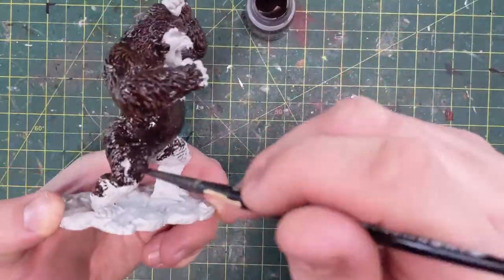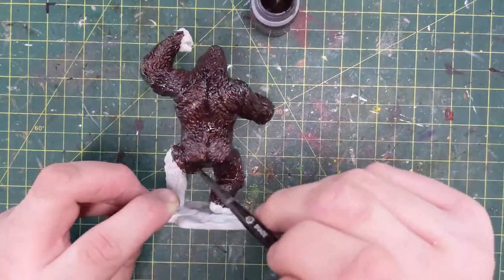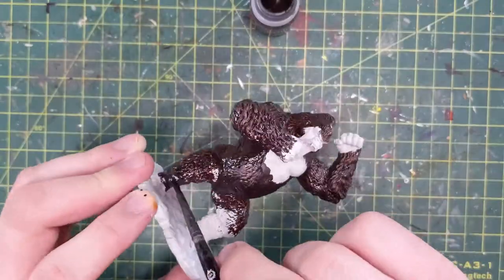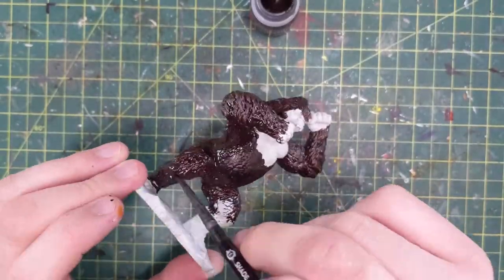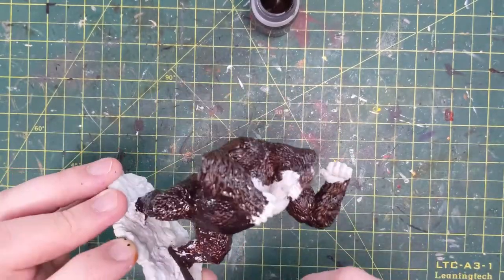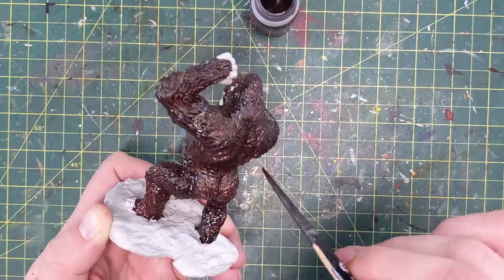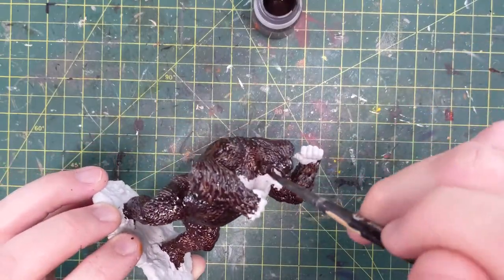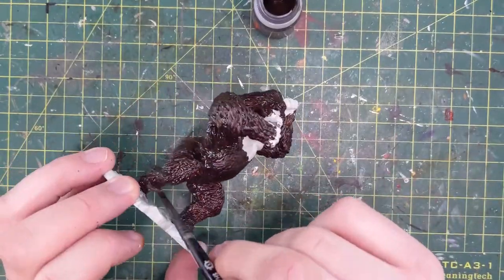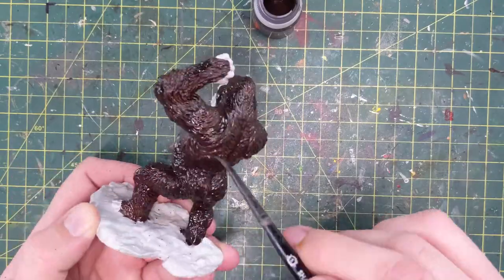I haven't taken them off the base yet because when I originally designed the diorama they were both going to be on their bases since I couldn't get the T-Rex off. But once I started making the diorama base I realized I need to get them off these things because they're way too big. Kong comes off right easy — he just pops off his feet — but the T-Rex, like I said, broke all his toes, and we'll see me trimming his nails later to clean that up.